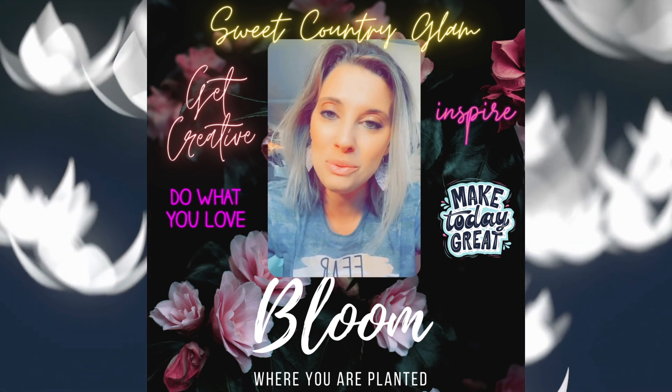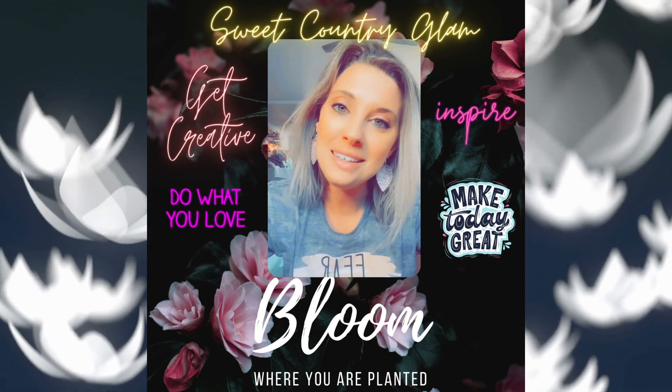I hope to bring you some inspiration with them. Remember, life is sweet, set some goals, and have a blessed day.